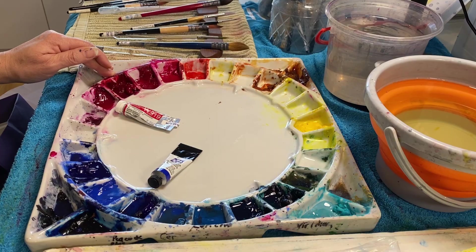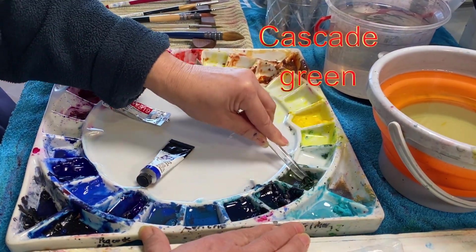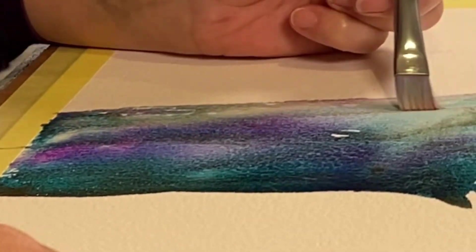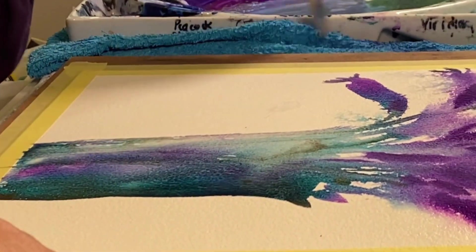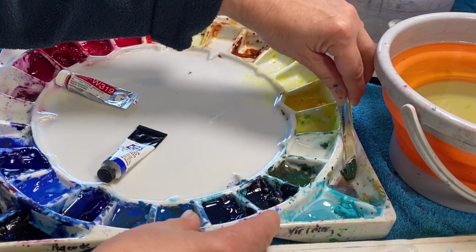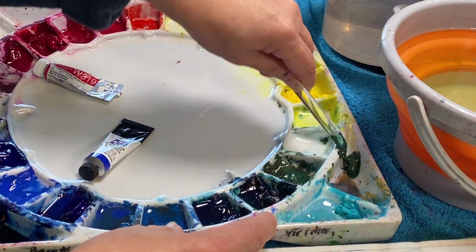Over here I also have a green I need to get rid of — cascade green, another beautiful Daniel Smith colour. It's one of those colours that splits into two: it's got phthalo and something browny, a little bit like quinacridone gold but not quite. I've got quinacridone gold over there and no room here, which is why I left cascade green in that spot. It's really expensive so I'll put it back in its spot and continue to use it up.